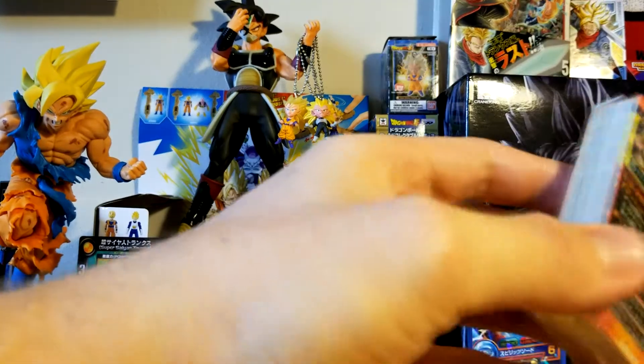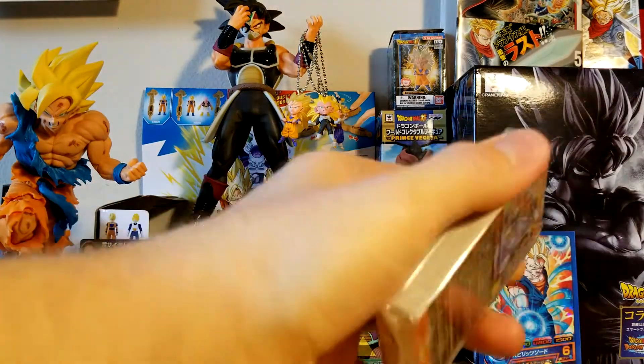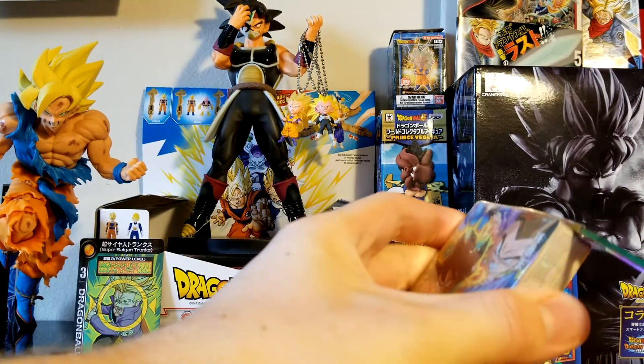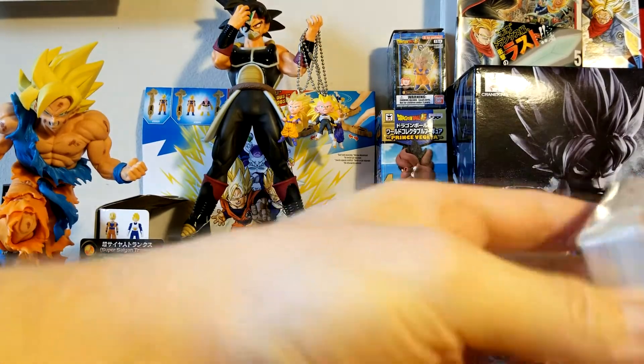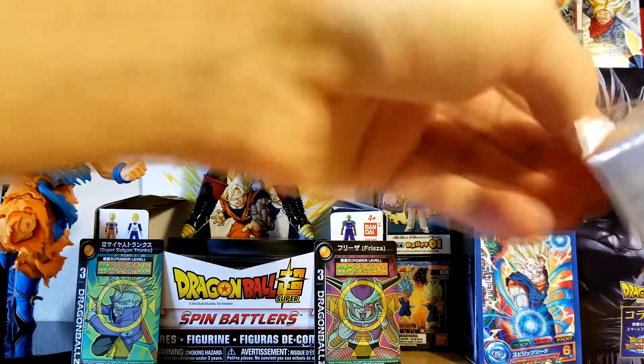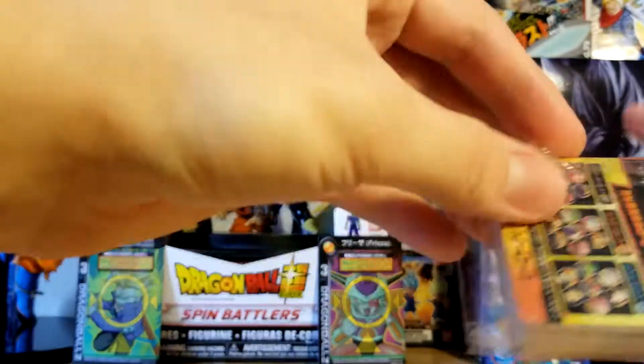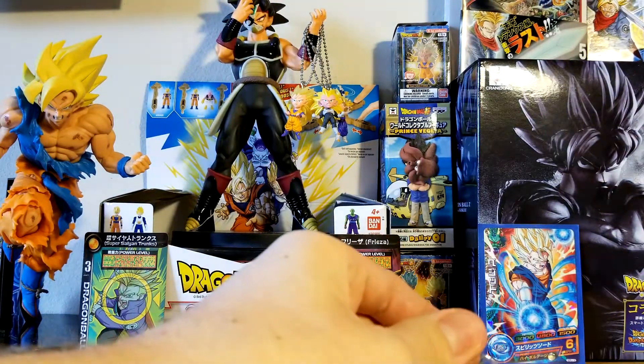If you're unfamiliar, basically Dragon Ball Heroes is an arcade game in Japan where it's kind of like you use amiibo, except they're cards. You put the cards on the machine and then the characters appear in the game. It's pretty cool — if you look up some gameplay on YouTube, I think you'll enjoy it. I'm sure you guys have seen all the mini movies with the 'what if' kind of characters, and that's why I love Dragon Ball Heroes — it's very appealing to fans because of all the different possibilities of characters that are in the game.